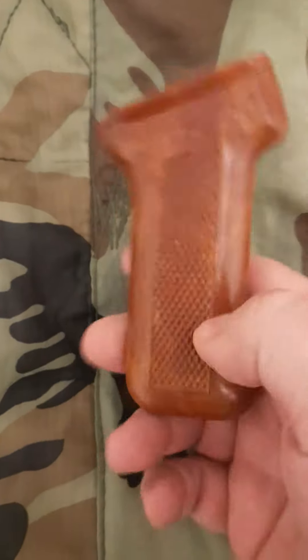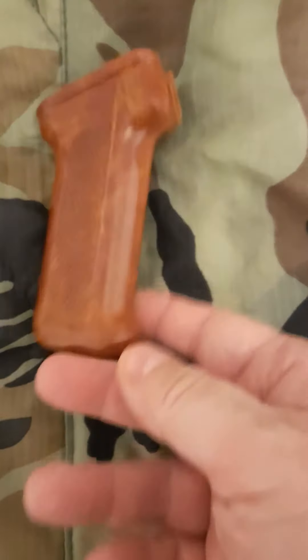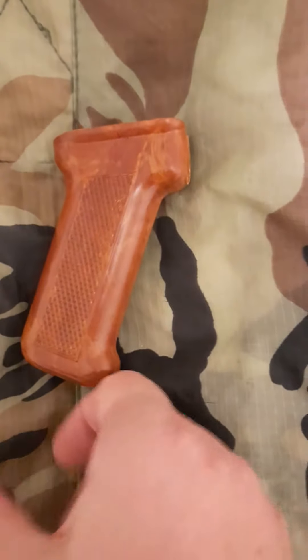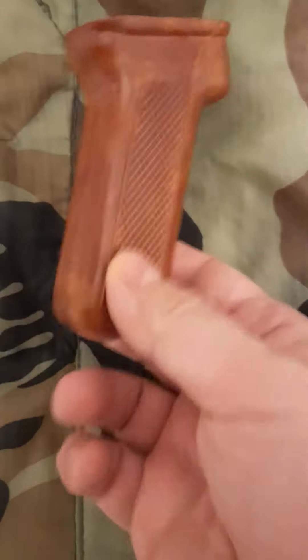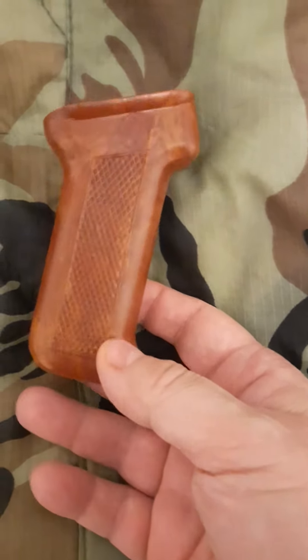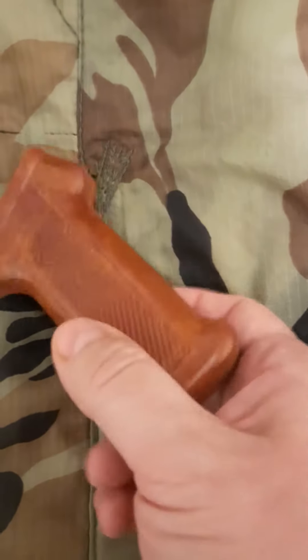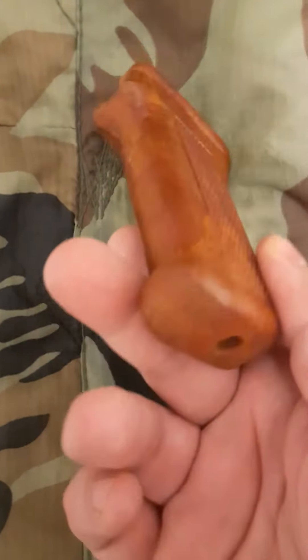So if you're looking for something like this, I mean you could go with surplus and find pistol grips that are badly dinged up, which you know you might like — that's vintage, right? But this one just looks like it's brand new.